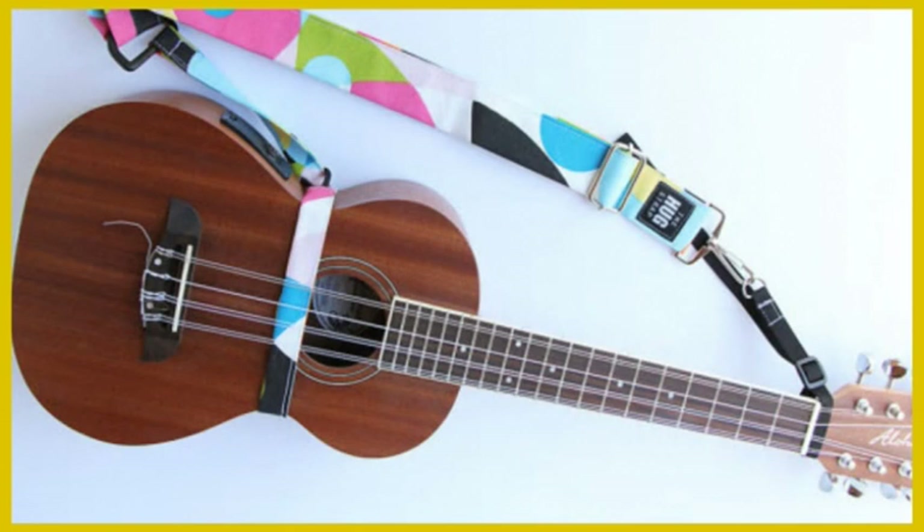You can always add strap buttons to your ukulele by screwing them in, but you can also buy other types of strap which don't require you to do this. A common type is the single button strap which has a hole on one end for the button to go through and then a tie on the other to fasten around the neck.